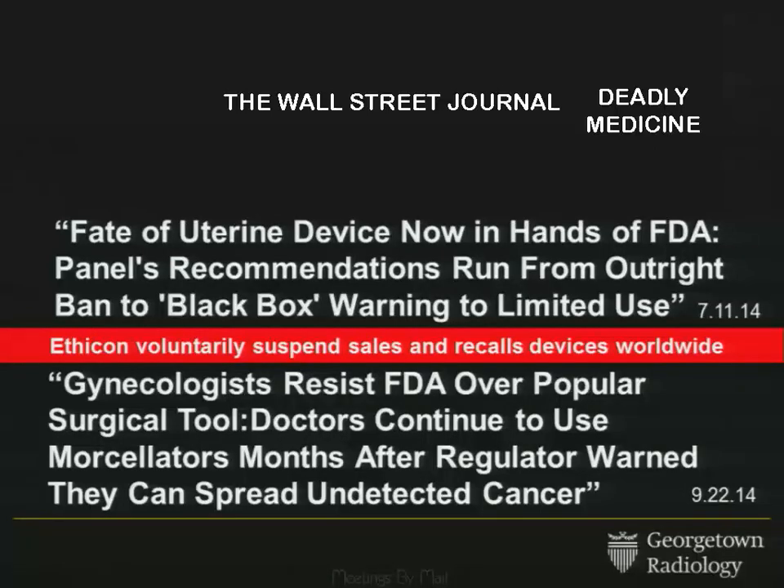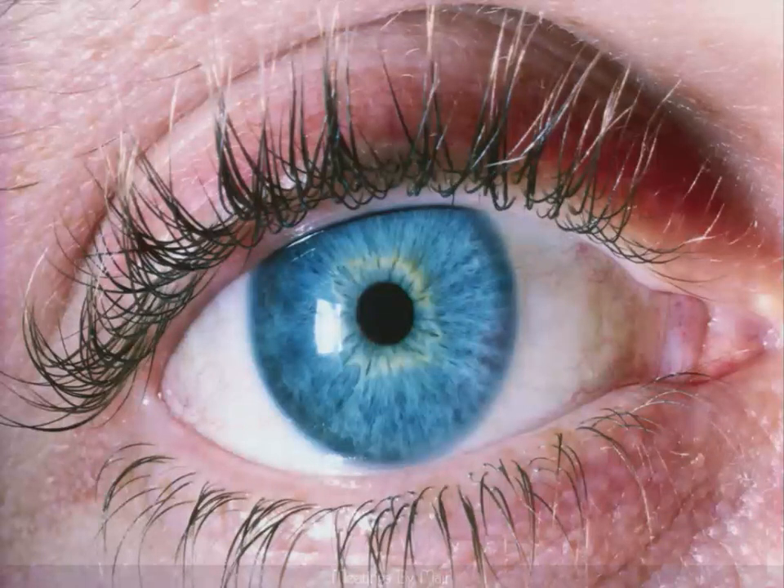Just last week, a Wall Street Journal headline read: 'Gynecologists resist FDA over popular surgical tool — doctors continue to use morcellators months after regulator warned they can spread an undetected cancer.' So this is happening. While some devices have been removed, many women are still undergoing procedures using LPMs. And they're going to look to us — the patients are going to look to radiologists and gynecologists — to help define a better patient population to mitigate the risk of using these laparoscopic power morcellators.